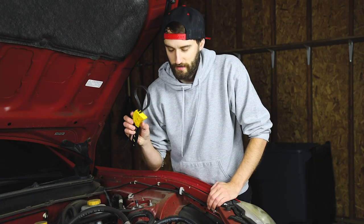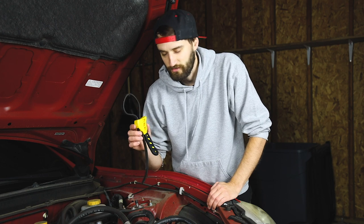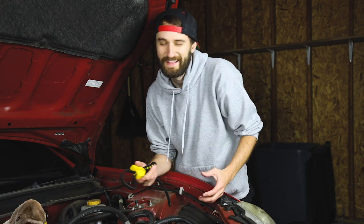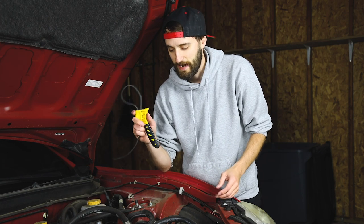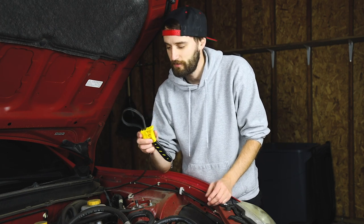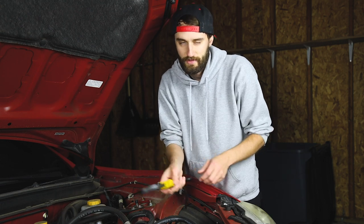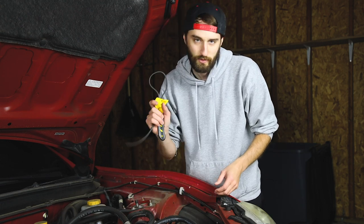To get the old oil filter off, I like to use an oil filter wrench. You don't have to use one, but over the years I've found it makes life so much easier. Maybe you have some crazy gorilla grip and can just grip it and rip it, but I've kind of got wet noodle grip, so this thing comes in handy. I'll link one down below. It's basically just a rubber belt — as you put it on it puts some tension on it, then you can just twist it right off.